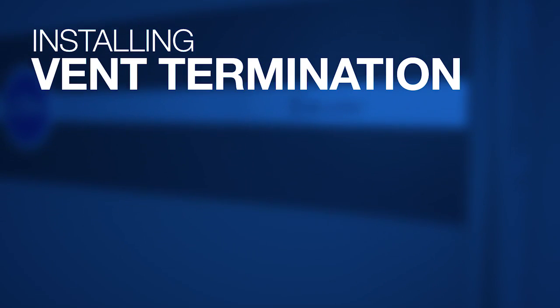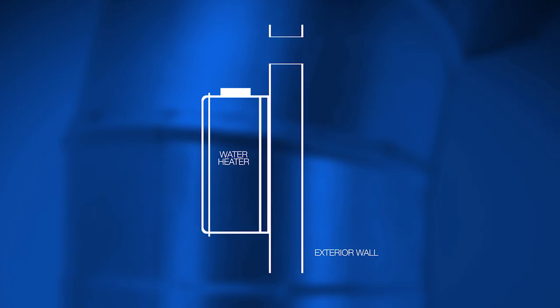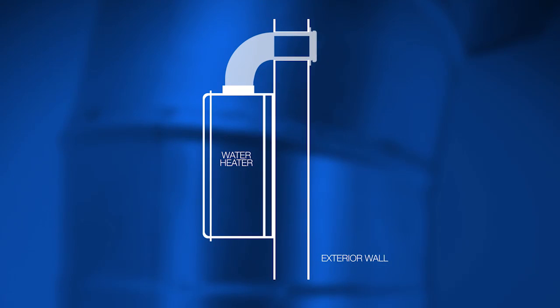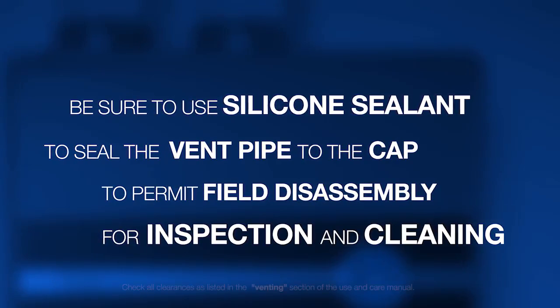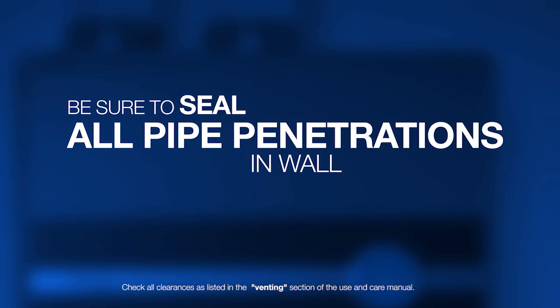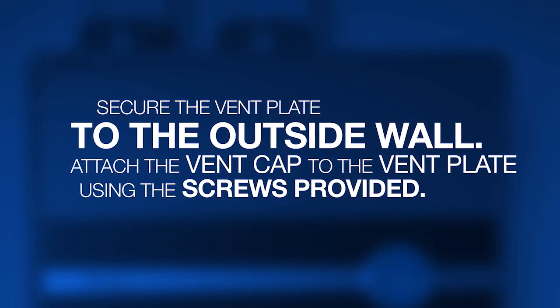Install vent termination. For the purpose of this video we are showing the horizontal flat termination kit. Install the vent and air intake piping into the vent plate openings. Seal all gaps between the pipes and wall. Be sure to use silicone sealant to seal the vent pipe to the cap to permit field disassembly for inspection and cleaning. Be sure to seal all pipe penetrations in the wall. Secure the vent plate to the outside wall. Attach the vent cap to the vent plate using the screws provided.